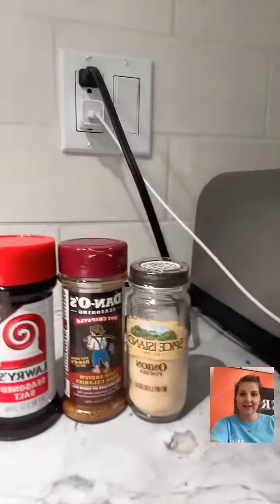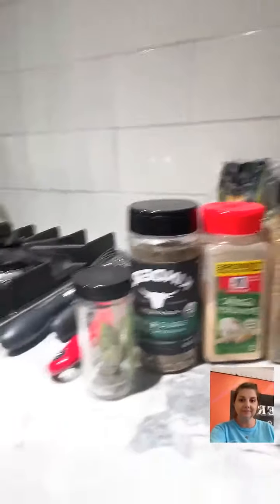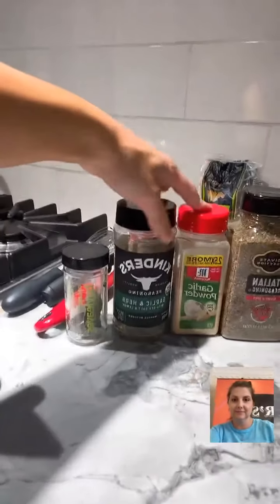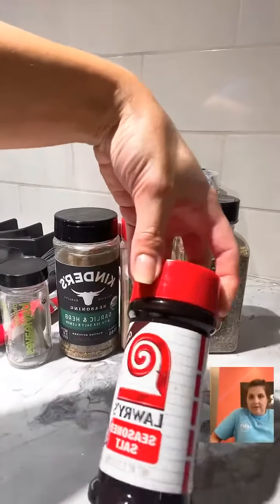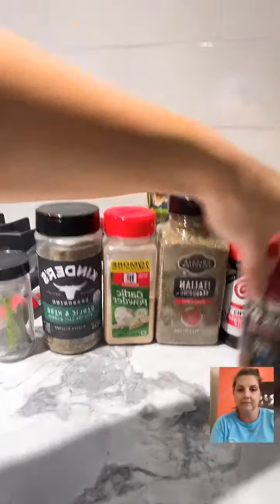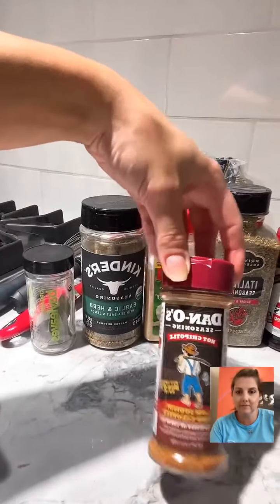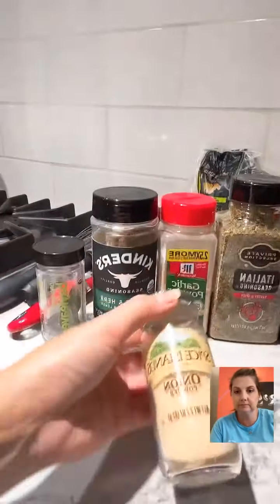In case you missed the seasonings, here they are: garlic powder, Italian seasoning, Lowry's or any all-purpose seasoning — sometimes I use Slap Ya Mama at home but didn't have it here — and Danos, which is low sodium and zero calories. Onion powder goes in everything, you already know that. One bay leaf as well.